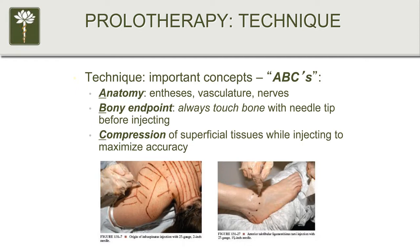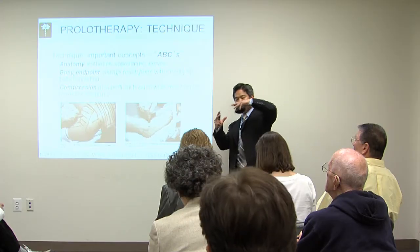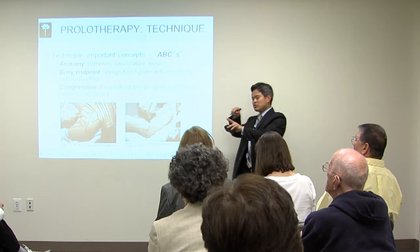When doing prolotherapy, the approach follows ABCs. A is for anatomy — you have to know the anatomy inside and out. B is for bony endpoint, which sounds scary but isn't that bad. We talked about the enthesis, how tendons and ligaments attach to the bone. When performing prolotherapy, the needle tip actually lightly touches the surface of the bone at that attachment point.